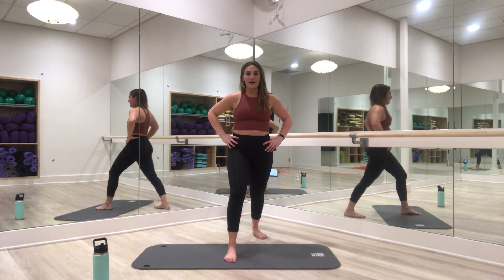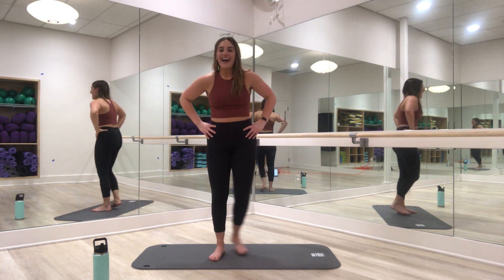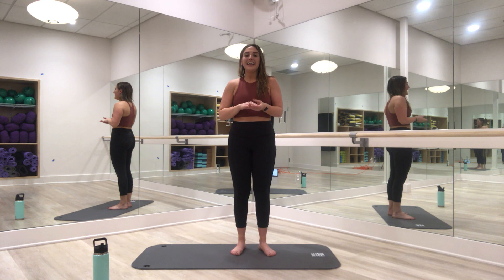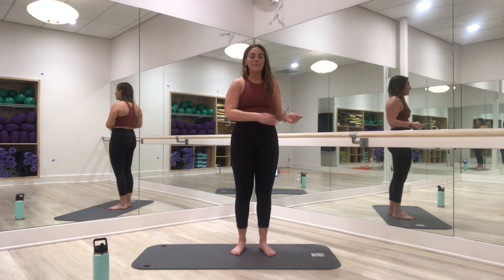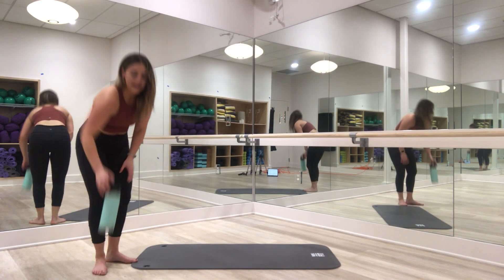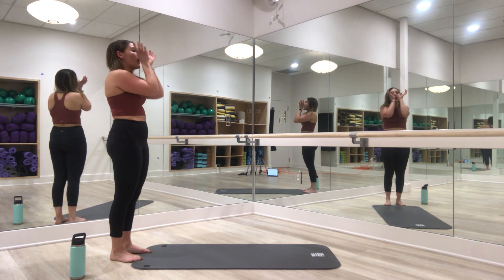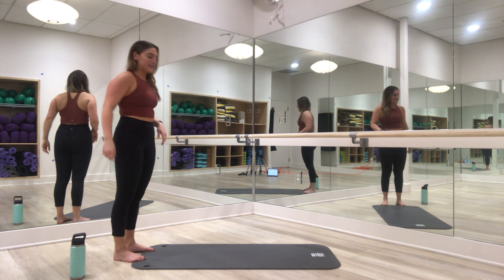We'll do our eight walk-out push-ups, then we have our foot taps — out, out, in, in. Then we'll take that into our side plank on the left side, followed by our jump in and out. We have got this! Water real quick — our last sequence. Breathe, wipe the sweat one last time. Here are your last eight push-ups of the workout — make them good.